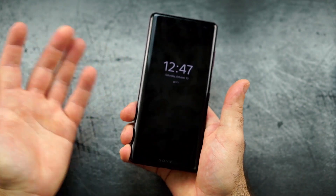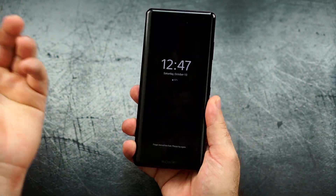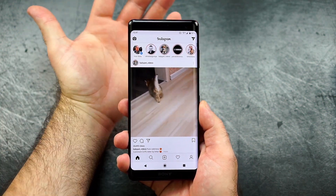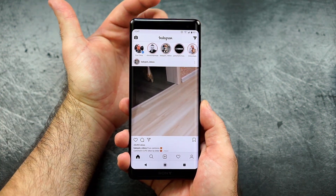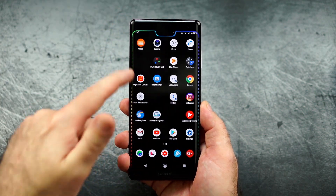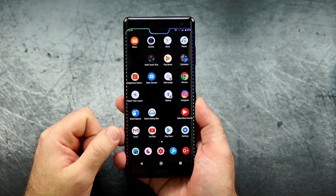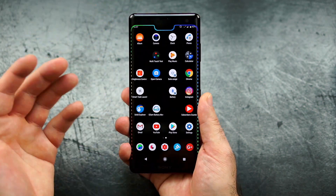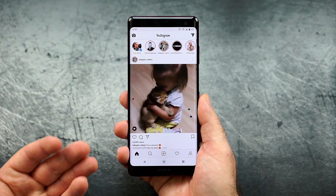I'm not going over everything since I covered it in the preview. The important highlights: we have a notification LED, which is objectively a good thing. We also don't have a notch — despite what my wallpaper might suggest, that's just a joke since so many devices have notches these days. No notch, but yes, there are big bezels.